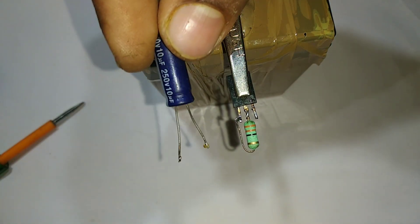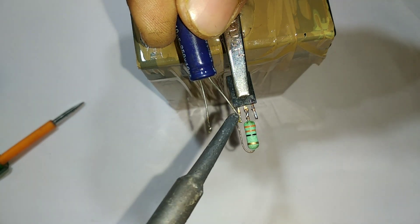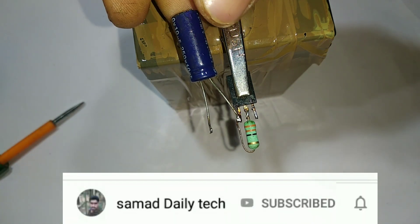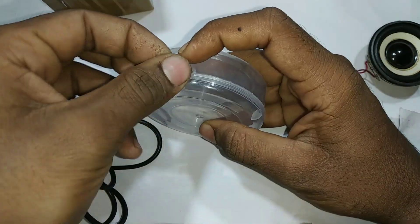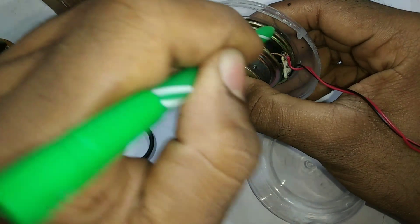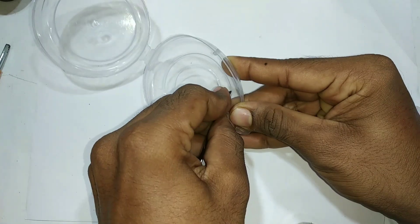Now we have the transition to make a positive number for the transition. Now we have to cut the speaker and the marker. Now we have to cut the switch.